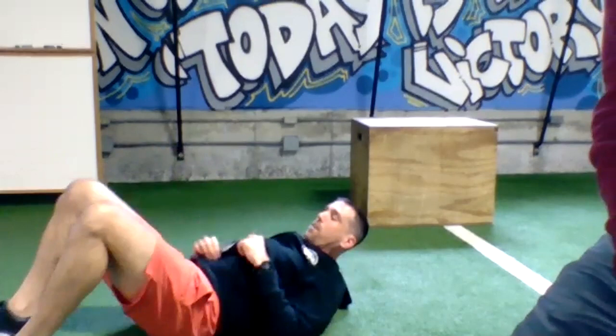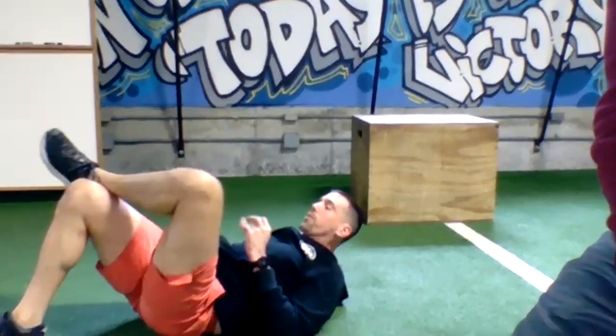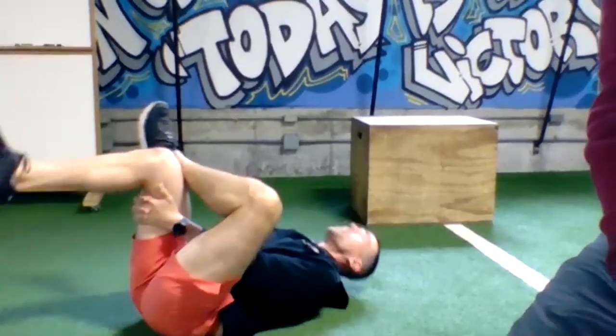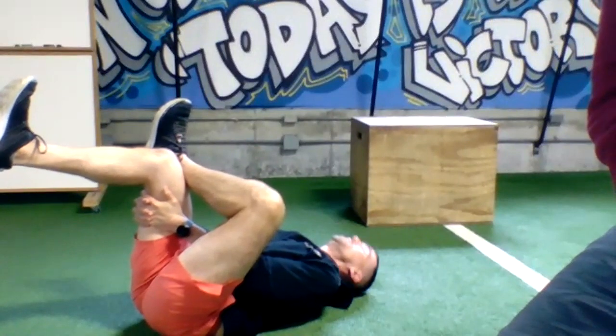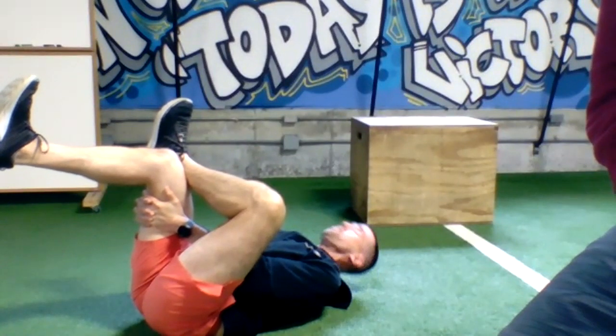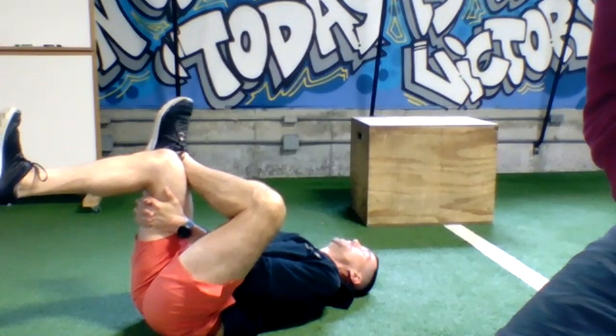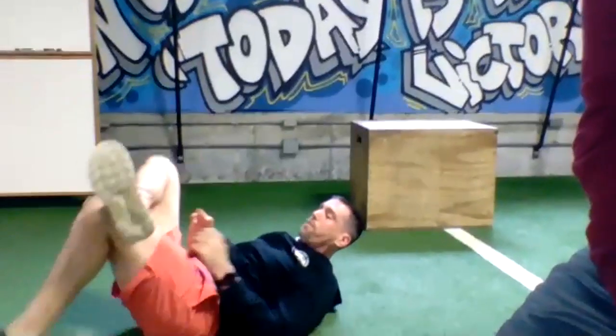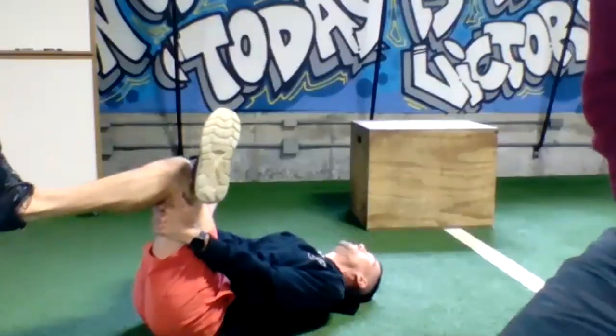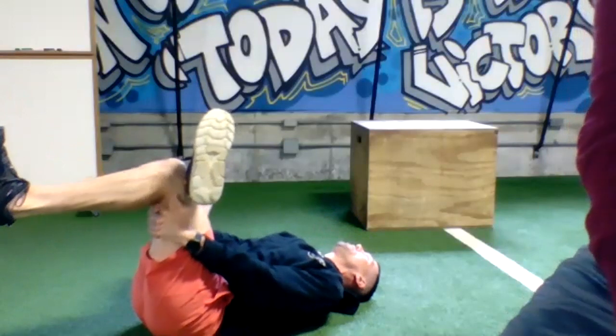From there, bring your feet back down to the floor. Cross your left foot over your right knee, grab behind that right knee, pull back, drive the left knee out — hang out and stretch the outside of that hip. Then bring the feet back to the floor, right foot over the left knee, pull back behind that left knee, relax the head back down.